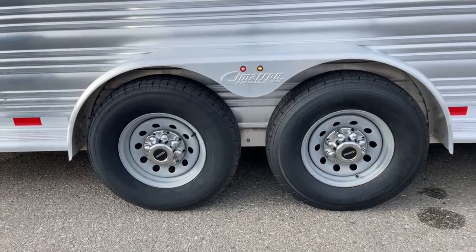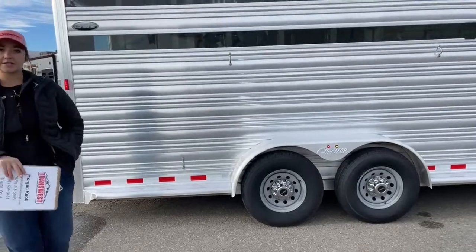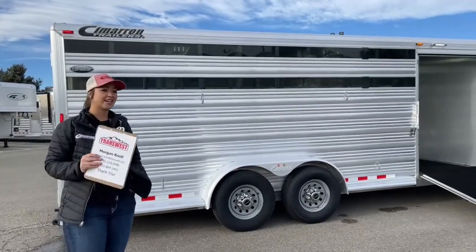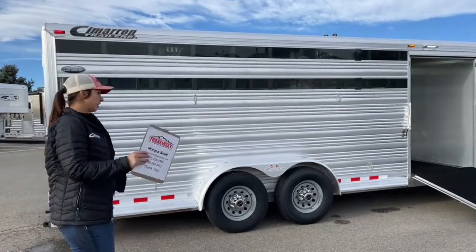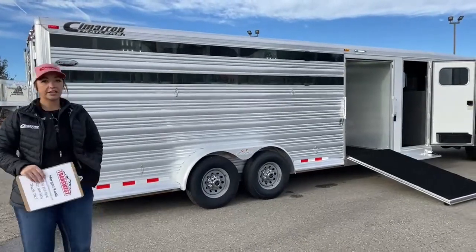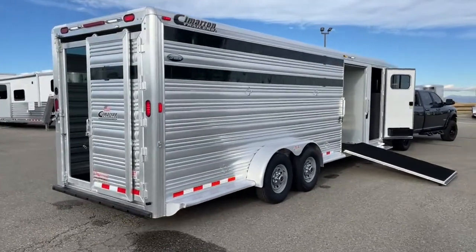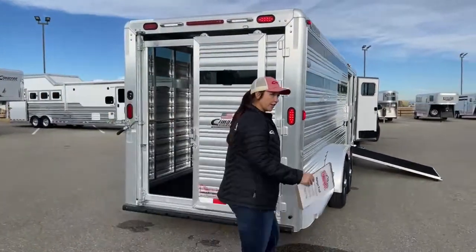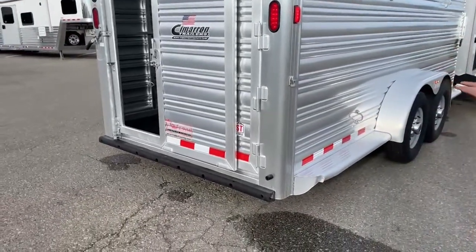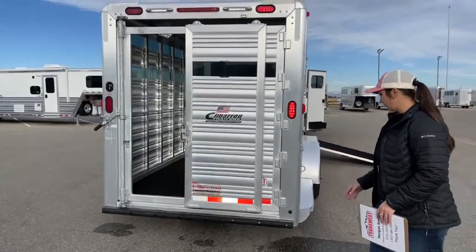One of the things we do here at TransWest when we get used trailers in — unless stated otherwise — we go through everything and put it through the shop. We check those brakes, we check those bearings; if they need to be replaced and repacked, we'll do so. We'll put an alignment on anything over 26 feet, make sure you're hauling straight, and go through all the lights, all your safety features, all your latches, your windows — make sure this trailer is ready to haul down the road. This trailer just came in, so it hasn't been through the shop yet. There's a little ding here that our mechanics will look at — they'll decide whether to replace that bottom rail or bend it out to make it right.